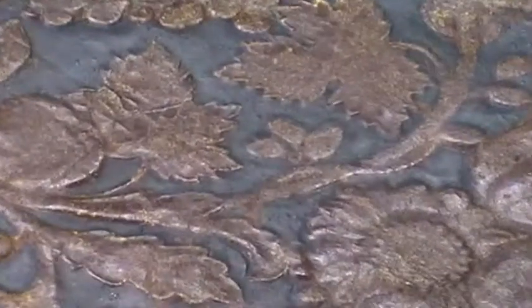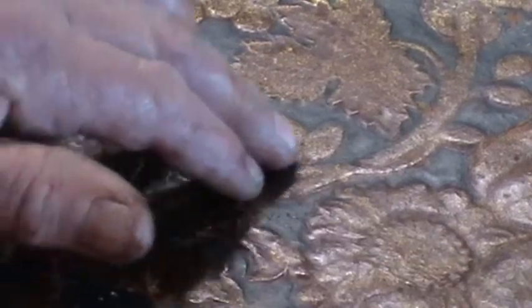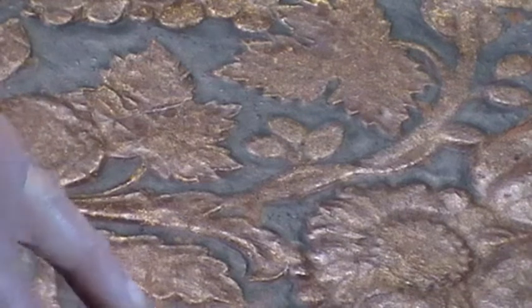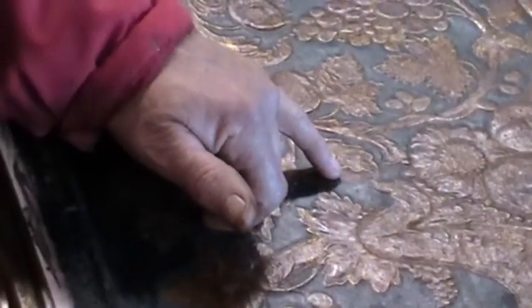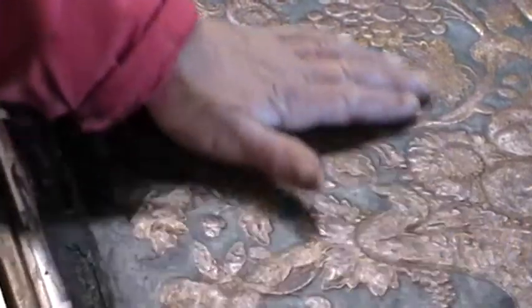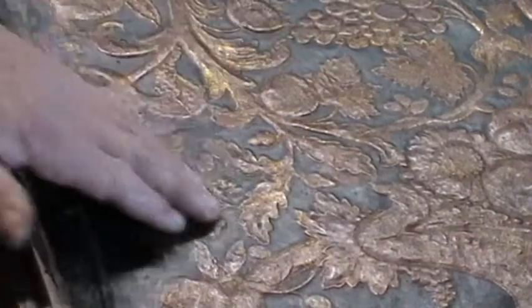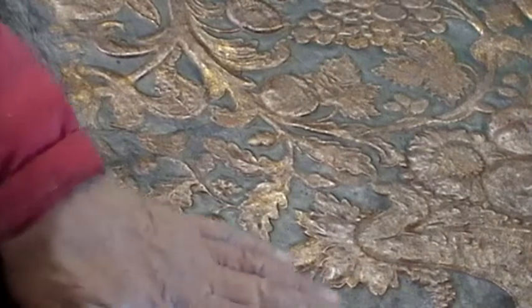If you look closely at the background you can see loads of little tiny nicks in here where the background has picked off and disappeared. We've got to try and reinstate it, but in such a way that you're not going to detract from the pitch and what that substance is.